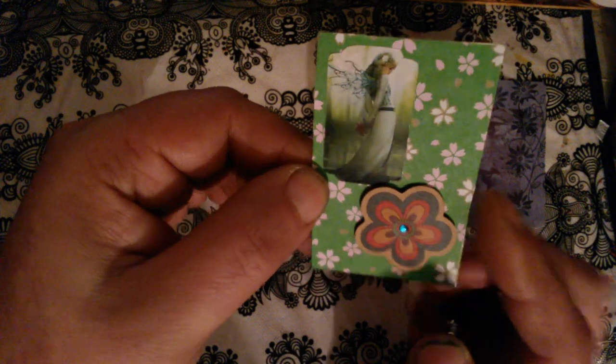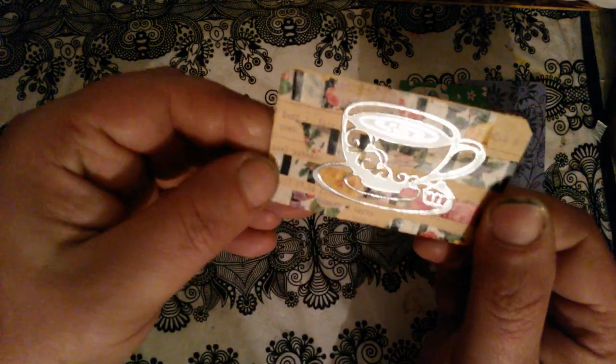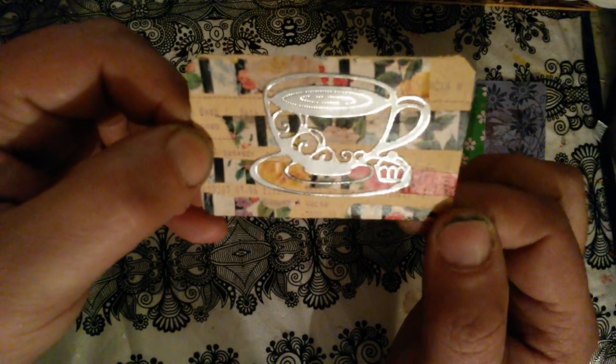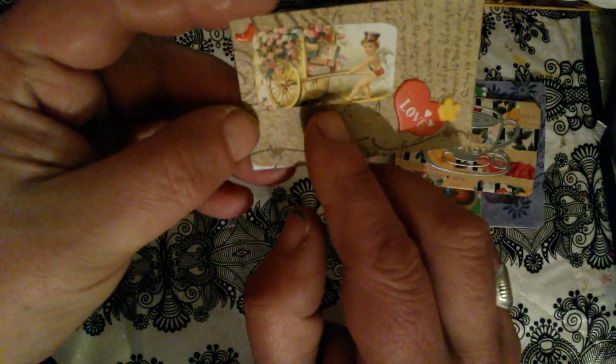Here is another one — this is origami paper with two stickers: fairy and flower. Here I used a Soviet Union time paper, a part of washi tape from an envelope, and some cake stickers and silver stickers.